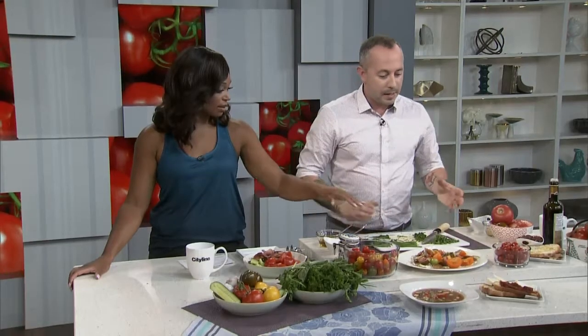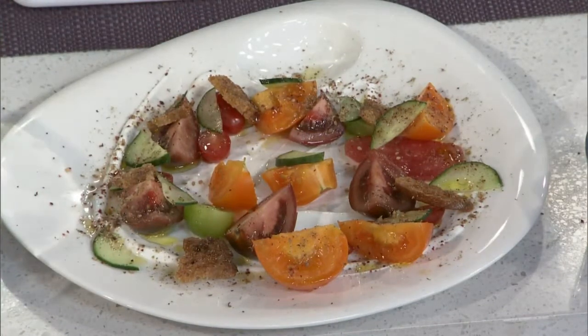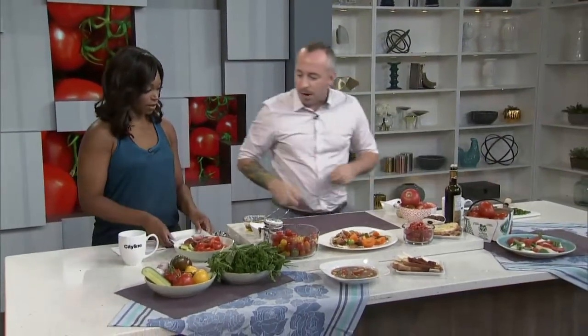Now we're going to do something with big flavor — a salad Dan made to show how easy it is to make something that looks really pretty in only minutes. The trick for making it look more chef-driven when plating is to not chop everything uniformly — different kinds of cuts, even with the cucumbers — all different sizes, which really adds to the presentation.